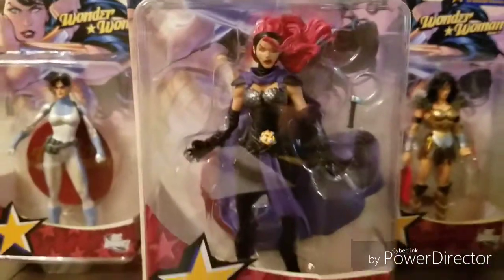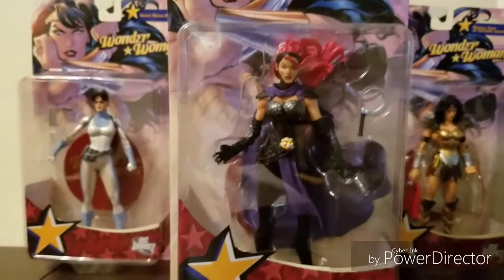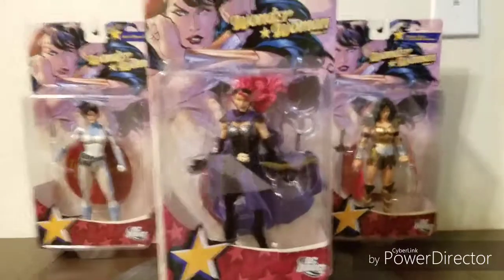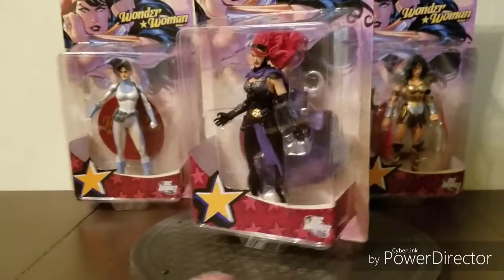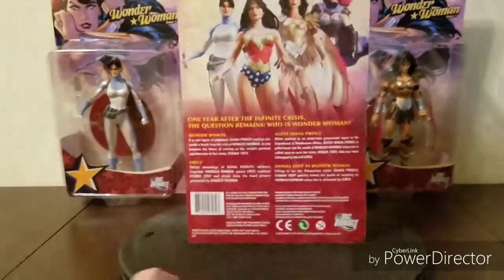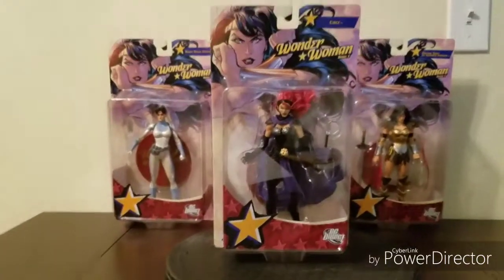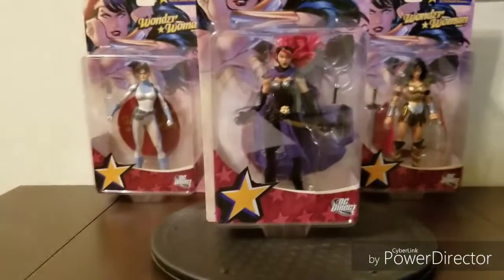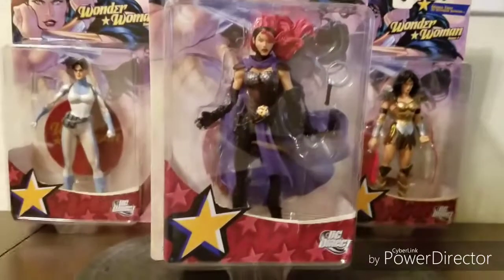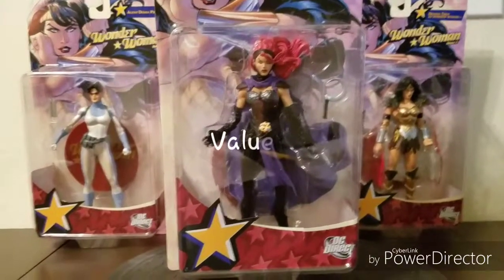I also want to point out that this Circe looks nice, but unfortunately Terry Dodson's version of Circe didn't last that long. Unless they bring this costume and look back — and with the new Rebirth, the Circe doesn't look the same — you may never see this variation of Circe again. So on the long run, the demand just won't be there compared to the other characters in the series. Therefore, I give the value score just slightly above average, 6 out of 10.